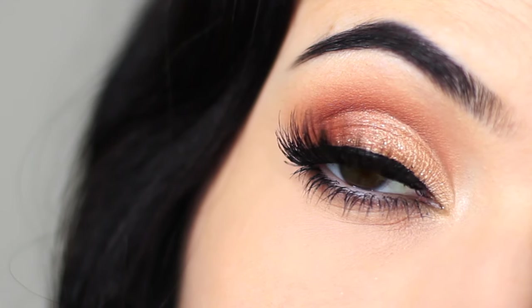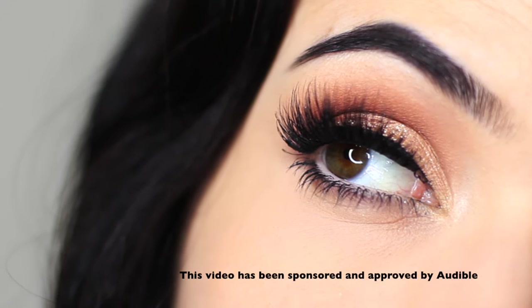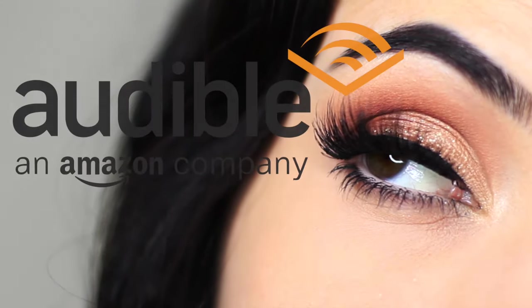Welcome back to another makeup lesson. Today we're going to create a classic party look — this is for so many different occasions and it's really easy to create as well. But before we get started, I wanted to let you know that this video is sponsored.